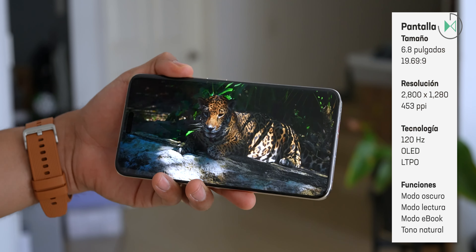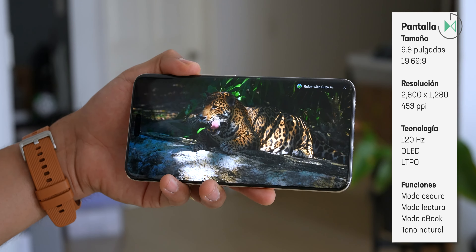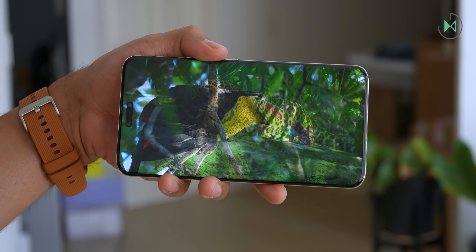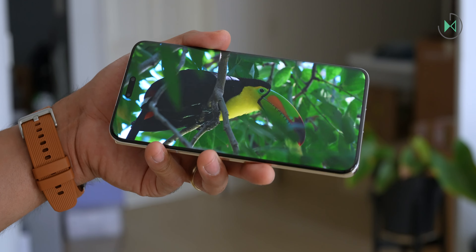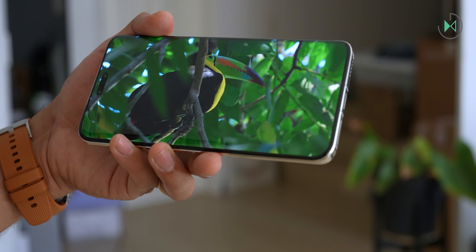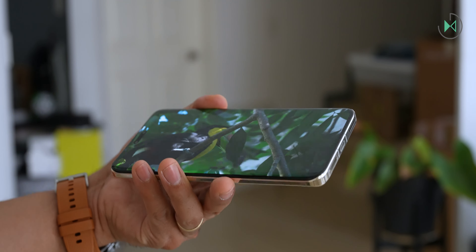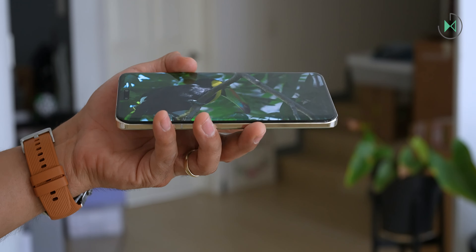The screen is 6.8 inches with a resolution of 1280 by 2800 pixels, slightly higher than Full HD+, reaching 453 pixels per inch overall. It's a panel with OLED technology so it's going to offer very intense colors, very high contrast, and very good viewing angles, so from either side you're still going to have a good display in terms of brightness, color, and contrast.